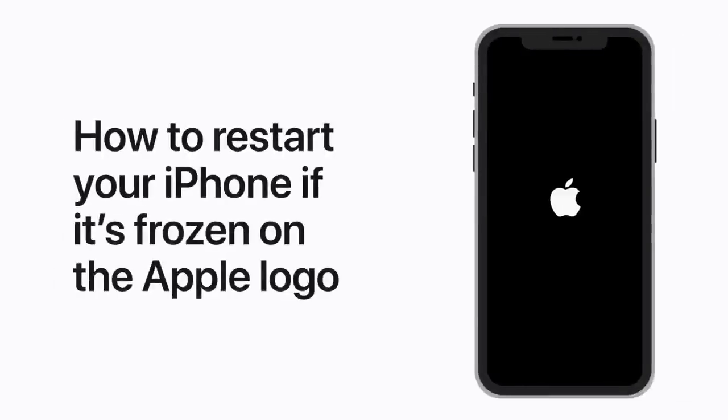If your iPhone, iPad, or iPod Touch freezes on the Apple logo during startup, here's what to do. We'll show you how to force restart your device first, and then if you still need help, how to enter recovery mode.